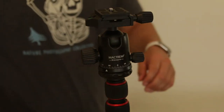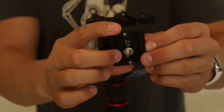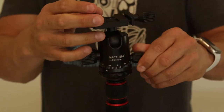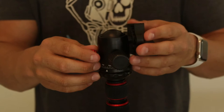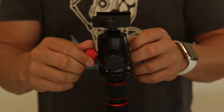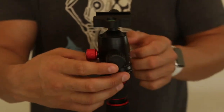The ball head is Arca Swiss compatible, which is a must for most photographers, and I always recommend getting an L bracket for your DSLR or mirrorless to make life a little easier. This ball head can support up to 33 pounds and has two tension knobs, which is really important. Before getting an L bracket I would run the risk of having the heavy camera slowly sliding out of position because it only had one tension contact point. With this one you have two contact points, which makes the ball head much sturdier and less likely to slip out of place.